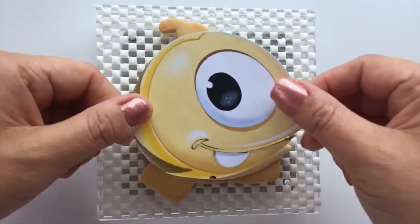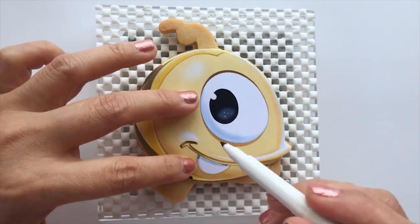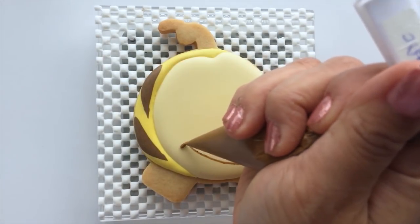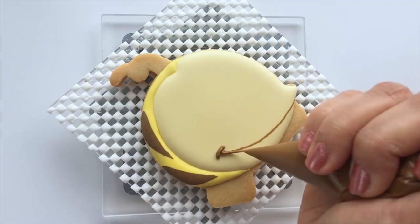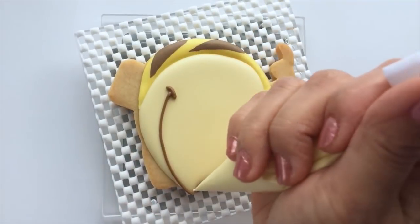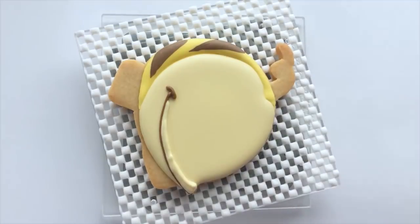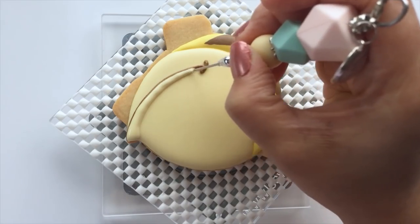After the icing is dry, let's continue with the mouth. Use the paper template that we prepared earlier and use an edible marker to draw the line for the mouth as guidelines. Then use brown outline consistency icing and cover the line with the icing. Take the same light yellow icing that we used earlier for the face and pipe just above the brown outline of the mouth. It's thicker on one side — use a scribe tool to drag the icing along to the other side.